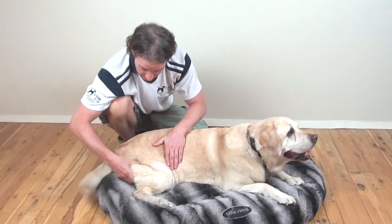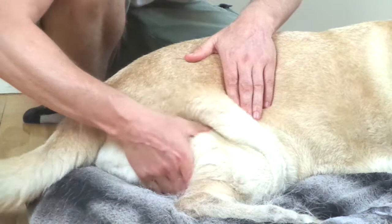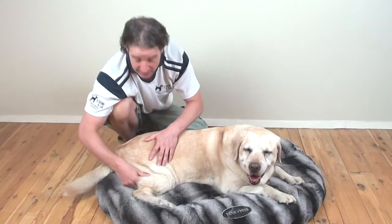Again, nice firm but gentle pressure. You're going to do a nice circular movement starting at the top of the thigh, gently using a kneading action, slowly working down to just below the knee joint. Once you get below the knee joint, work your way back up and start again. Your thumbs are working on the outside of the thighs and your fingers are working on the inside, and again spend about 30 to 60 seconds on this technique.